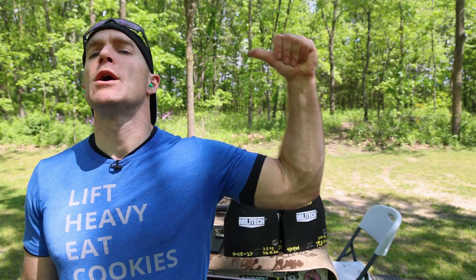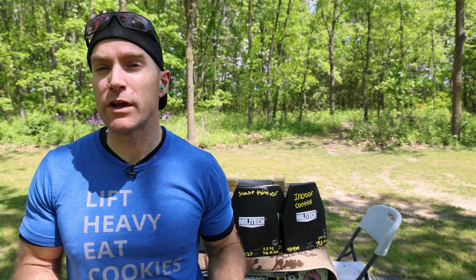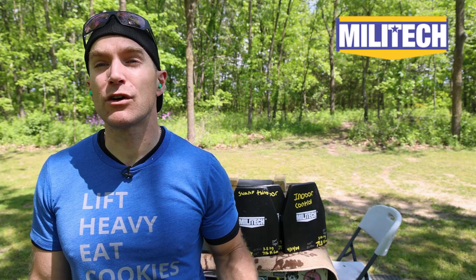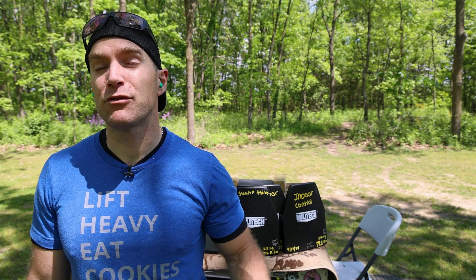Hey everyone, welcome back to the range. My name is Matt, also known as the King of Armor Destruction, Armor Wizard, Zap Zap. We have a body armor demo in the making. This is going to be a brief introduction to this test, mainly because we're going to repeat our extreme outdoor test. We have some plates from Millitech that we're going to leave outside and in our swamp for three years unattended, and then after those three years we're going to shoot them and see how they perform.